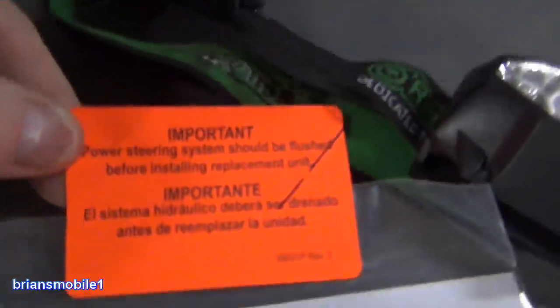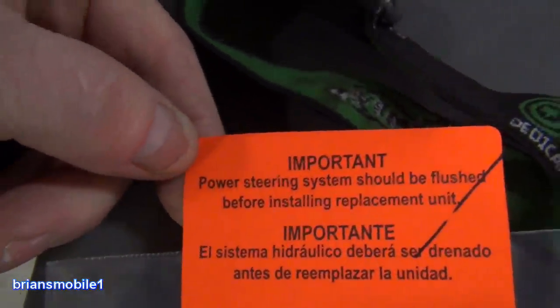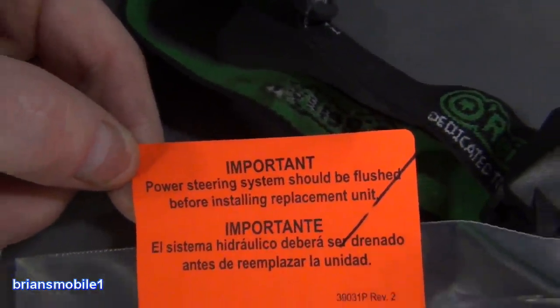On almost every repair that you do on power steering, there'll be some kind of a warning or label like this. Power steering system should be flushed before installing and replacing the unit. Why is that?